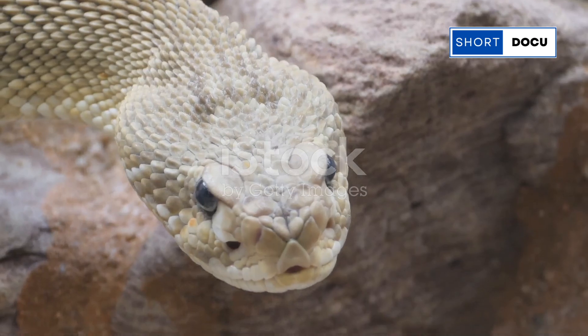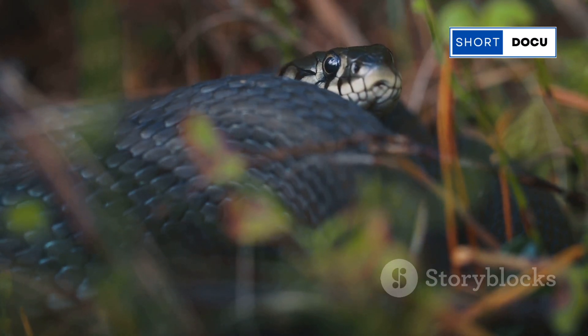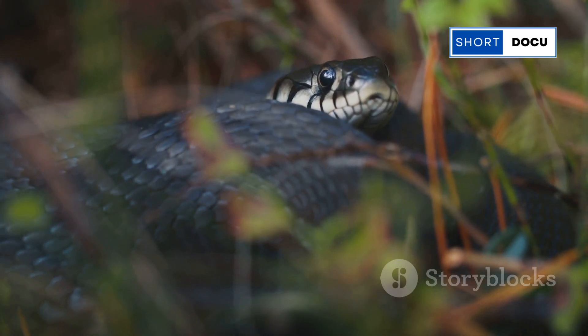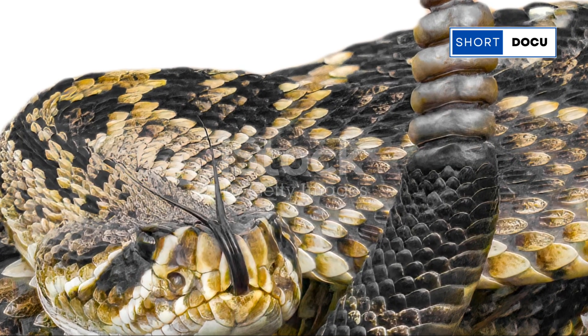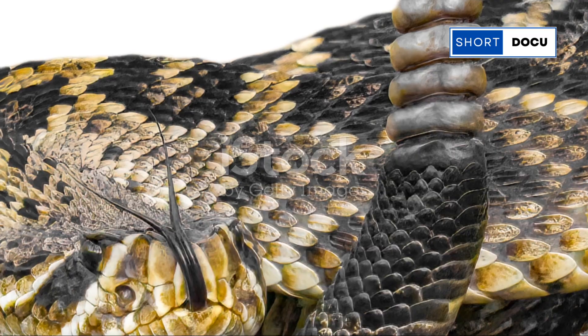But why do they rattle? Well, rattlesnakes use their rattles as a warning to predators and passers-by, telling them: back off, I'm dangerous. It's an incredibly effective survival tool that relies purely on the power of sound.